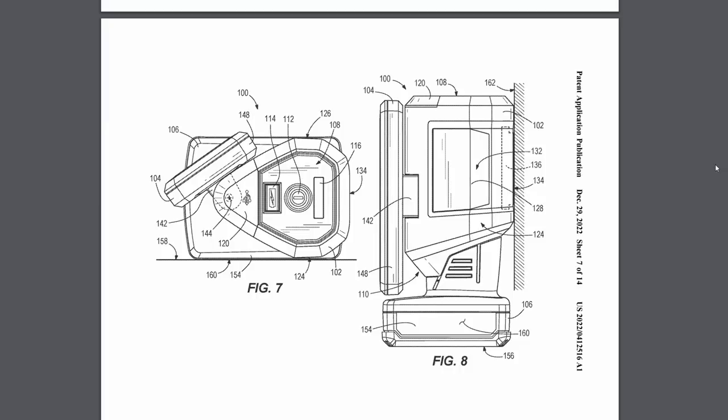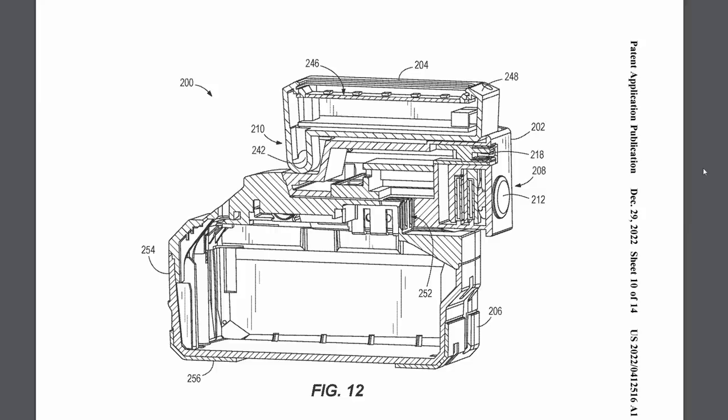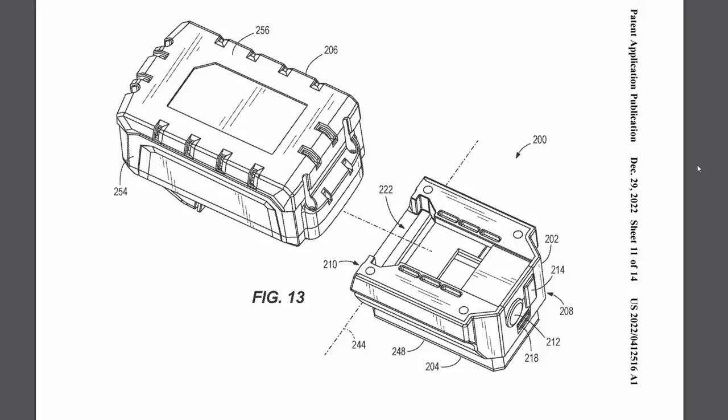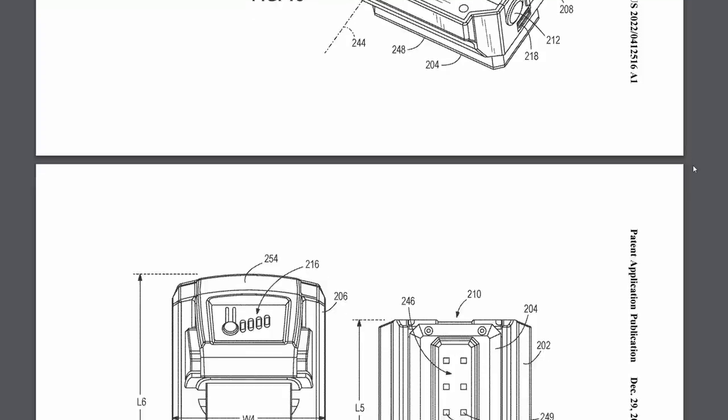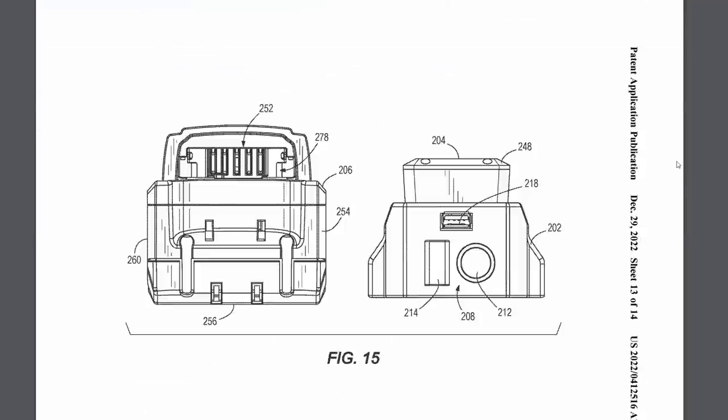This next tool was part of the M12 pivoting rover patent, but they also showed an M18 version that's super compact — it basically slides onto the top of an M18 battery and turns that battery into a light. It pivots up and you can rotate it so you can point it directly where you're working.